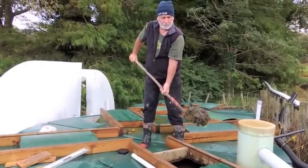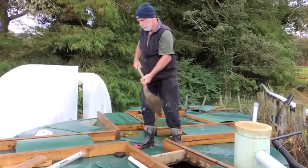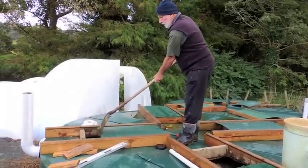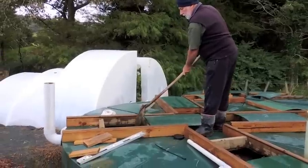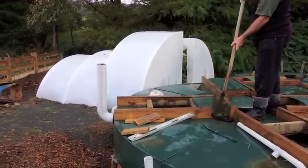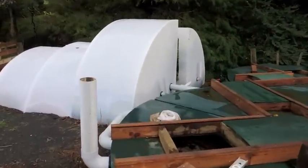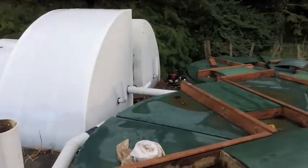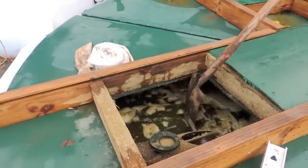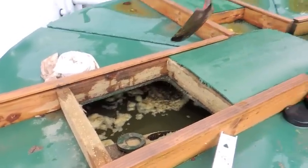In the decanting tanks, the first chamber collects a lot of solid material on top. This is purged back into the solid waste digesters, and as the water passes through each tank, the amount of solids is reduced considerably. There are four chambers, and in the final chamber the water is relatively free of solids. As you can see, the second chamber already has less solids than the first.